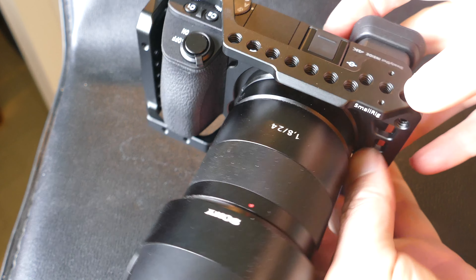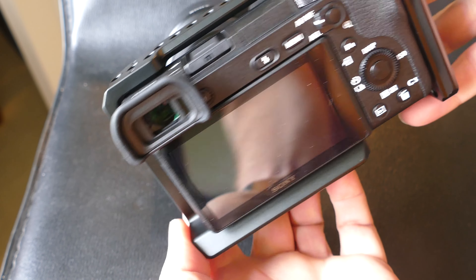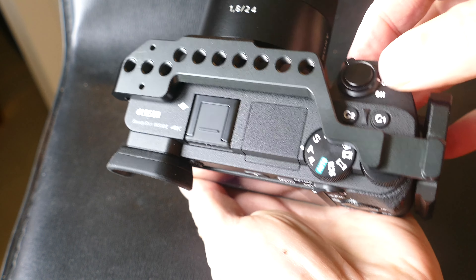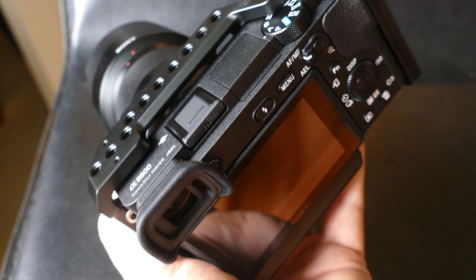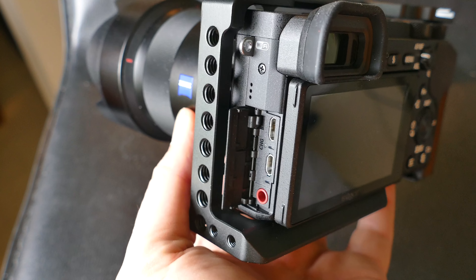So it was a good test, and this is Sony's 24 millimeter F1.8 lens, which I really like. It's relatively lightweight, pretty sharp, and with the in-body image stabilization that's in this camera, that helps make up for the fact that the lens does not have stabilization.